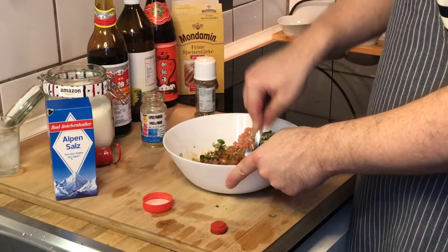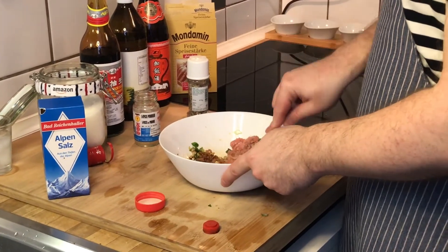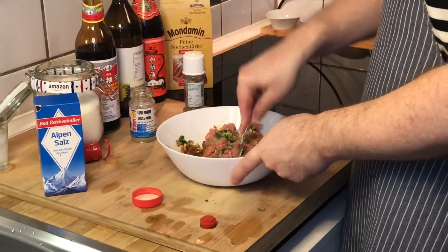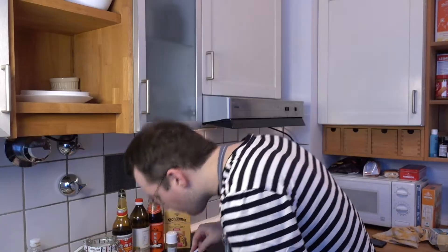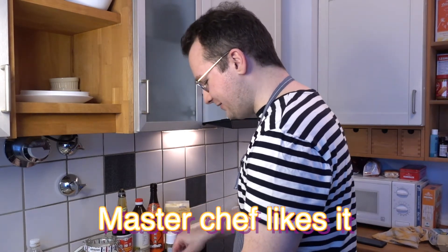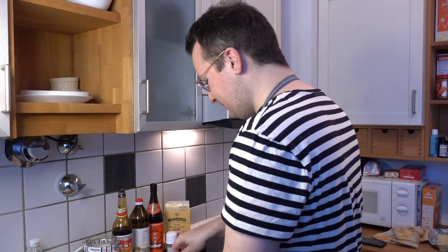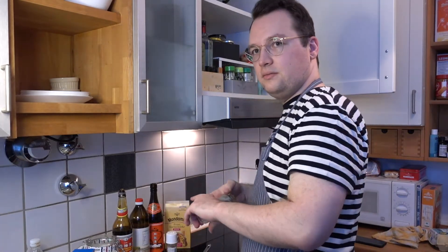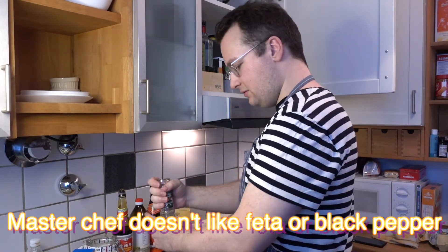We're mixing it — we judge the spices based on the color. So far it smells very Chinese cooking wine. Chinese cooking supervisor Wang likes it. Black pepper — it's good!